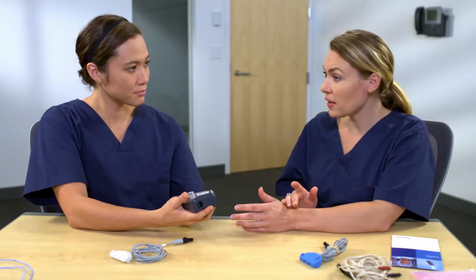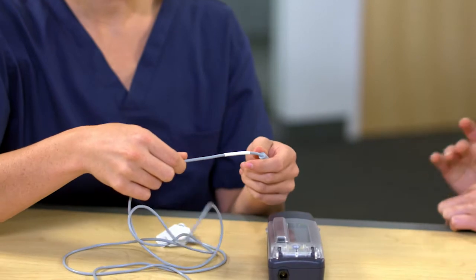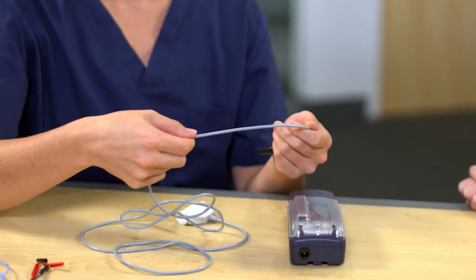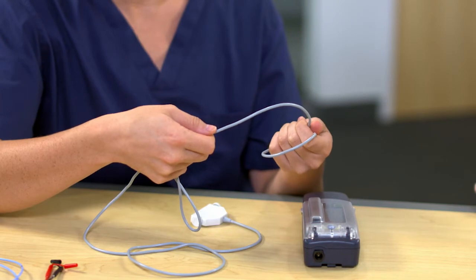You'll also want to make sure there are no cracks in the case or other defects. After that, you'll need to check the cables. Visually inspect the cables before using to ensure there's no deterioration, brittleness, cracking, thinning, or bare spots. Checking the cables for signs of wear before each use will continue being a priority for us.